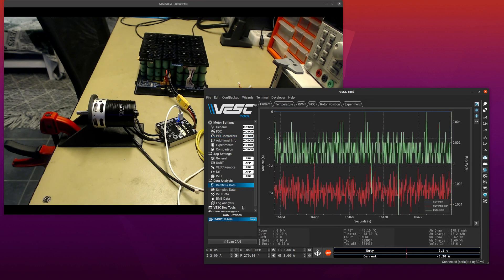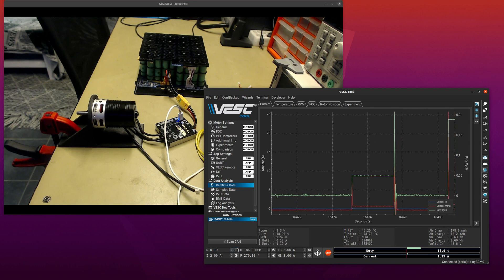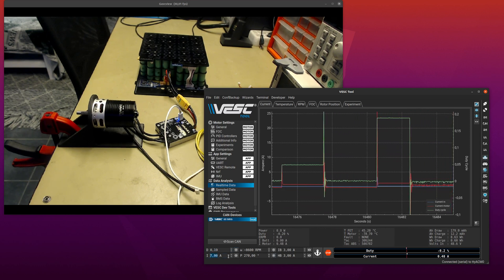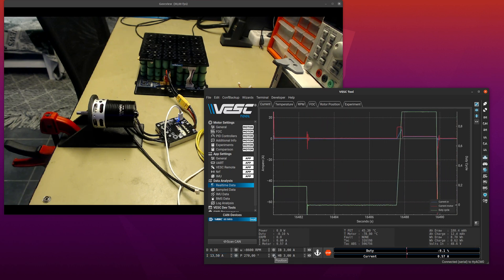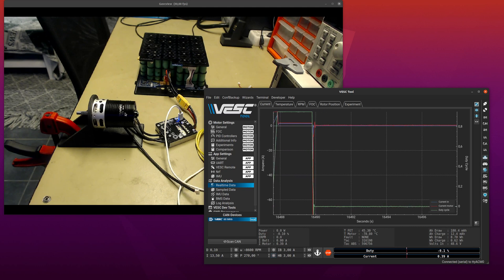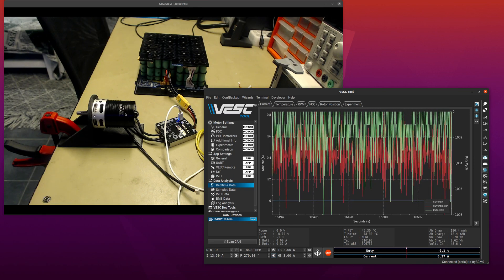Let's give it a try — duty cycle, and perfect. A bit more duty — perfect again. Let's go to full speed and try that — and perfect again. That is really impressive because we are going at full speed then doing full braking with 80 amps, tracking the position perfectly all the time, and doing that all the way down to zero.